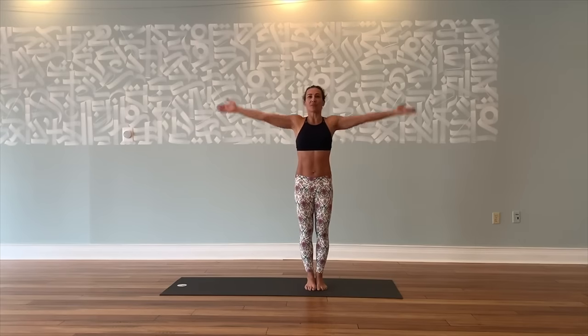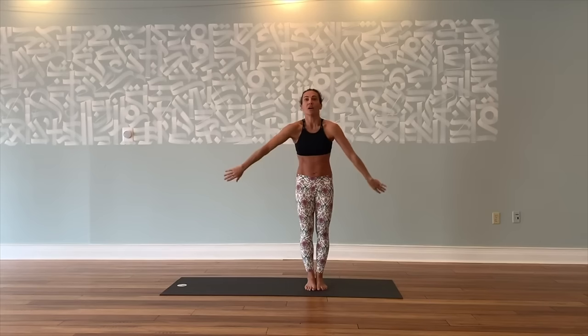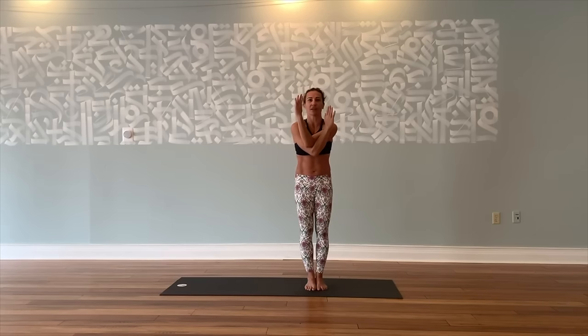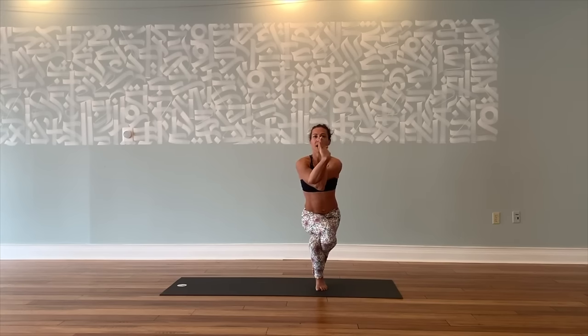Next is eagle pose. Face whichever way you are. Inhale, lift your arms up over your head. Exhale, swing your right arm underneath your left, crossing at the elbows. If you don't have full flexibility, just cross one under the other and stay there — no problem. If you can get the double bind, hands and palms in prayer, or interlock. Suck your stomach in, sit down halfway. Inhale, lift your right leg up and over the left, wrap your foot around. Upper body back, knees to the right, upper body left. Hold, lengthen up, belly in, shoulders down. Change.